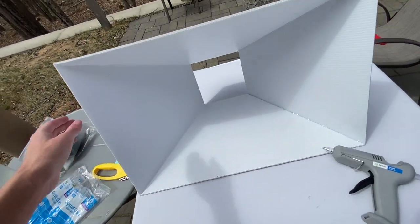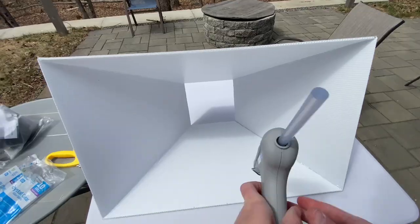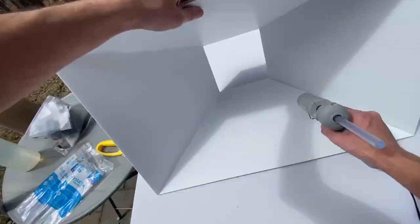What you want to do now is take your hot glue gun and seal any places where you see air might get through, just making sure it's nice and tight.